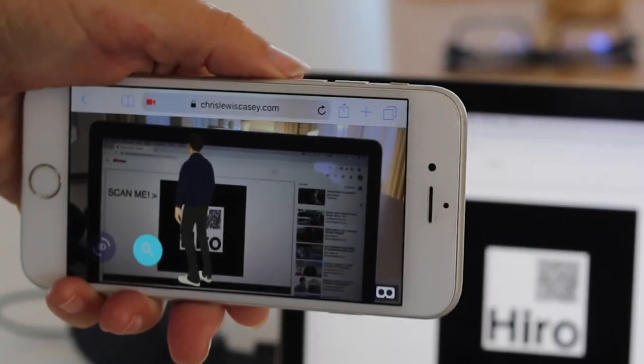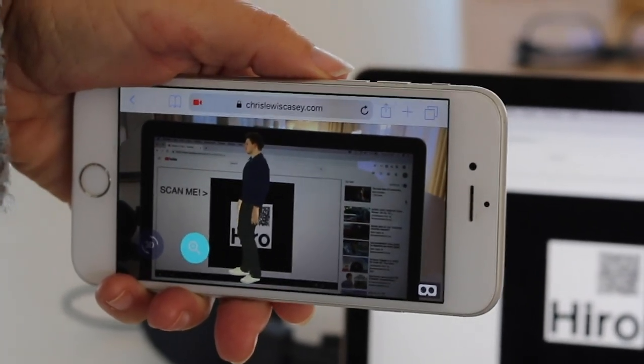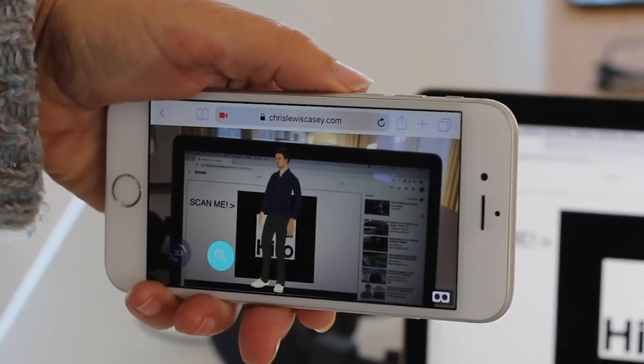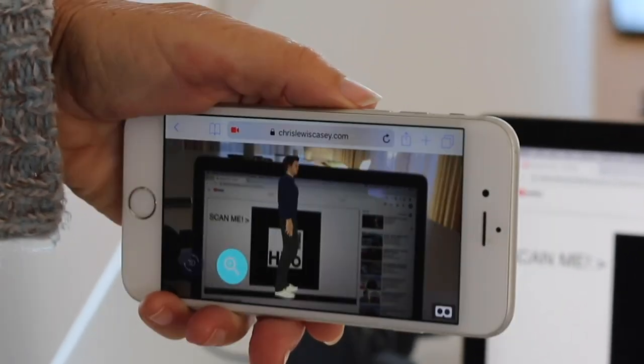This demo has buttons to control the rotation of the model, as well as the zoom to enlarge the model and view it in different sizes.